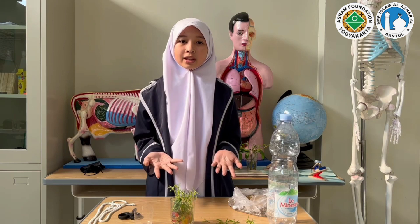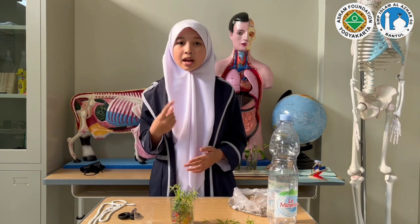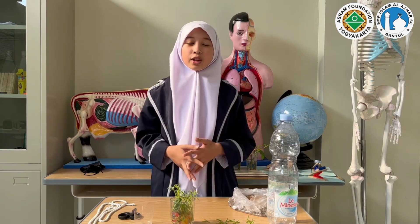This product has benefits as part of saving our environment and practicing 3R: Reduce, Reuse, and Recycle. Without further ado, let's prepare our materials.